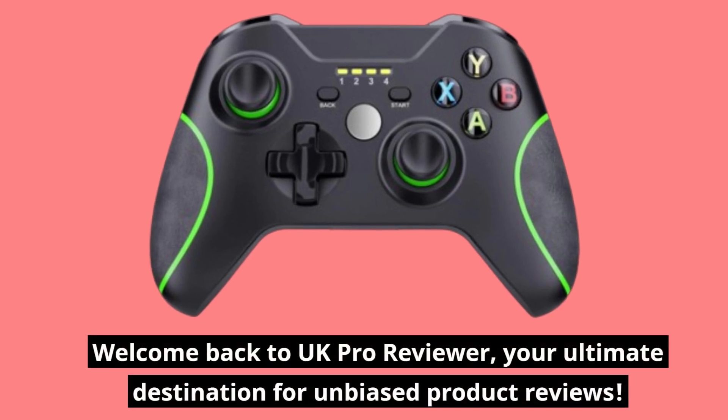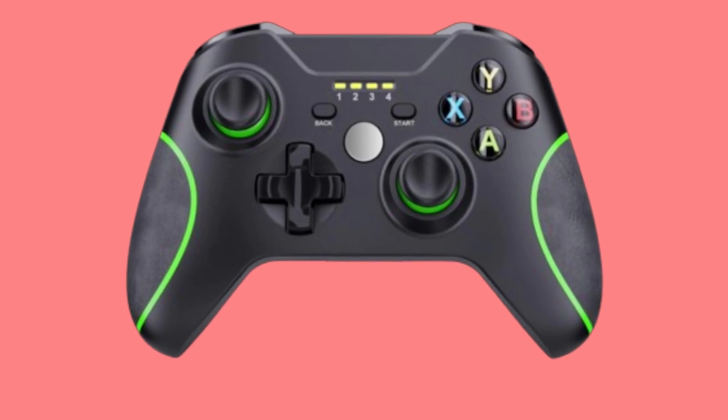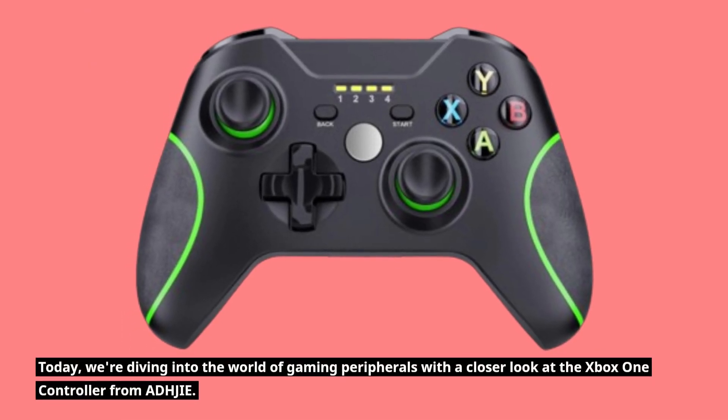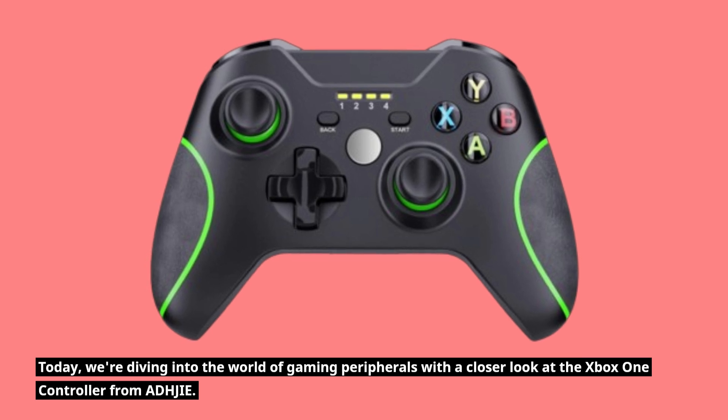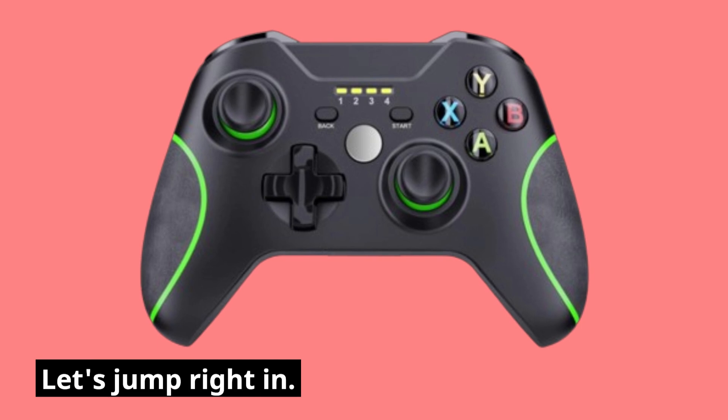Welcome back to UK Pro Reviewer, your ultimate destination for unbiased product reviews. Today, we're diving into the world of gaming peripherals with a closer look at the Xbox One controller from ADHJIE. Let's jump right in.